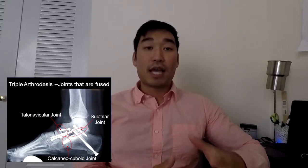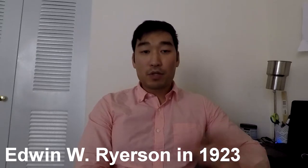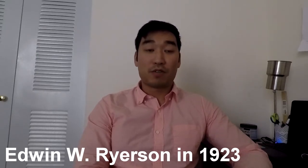Another indication for Triple Arthrodesis is when patients who undergo a post-traumatic calcaneal fracture, after repair, often get pain in the talocalcaneal joint, and one way to fix that is to fuse the joint. The first person to talk about Triple Arthrodesis was Dr. Ryerson, and people have been using it for a while with some modifications.